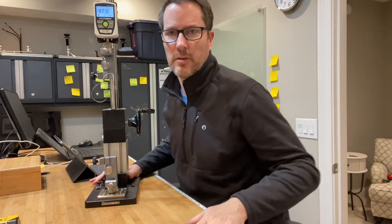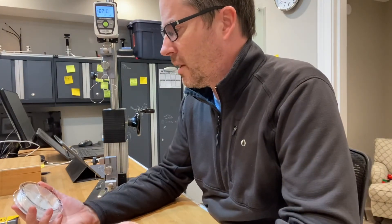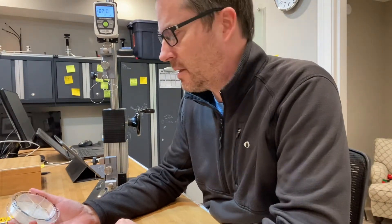There we go. That was also a nice explosion. 87 pounds — so that is more in line with the dry tests.